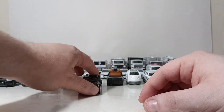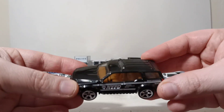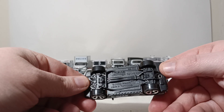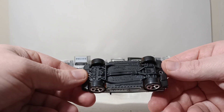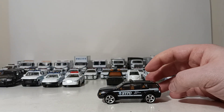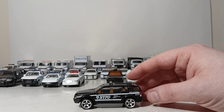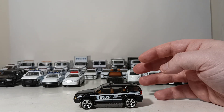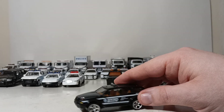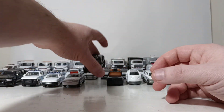Next, from the 2014 Matchbox NYPD 5-pack, this one is nothing to write home about. It's an unlicensed casting from 2003 and 2002 called the Matchbox Sport SUV. Not sure why they went with this NYPD auxiliary black, but they did. It says traffic enforcement on it, and the standard NYPD motto: courtesy, professionalism, and respect. I'm not going to spend a lot of time on that.